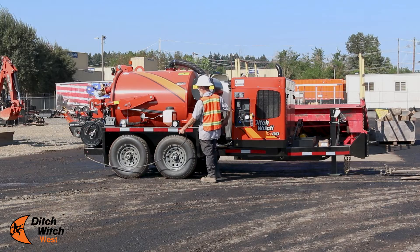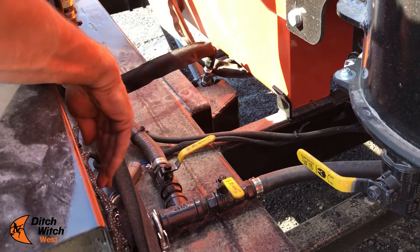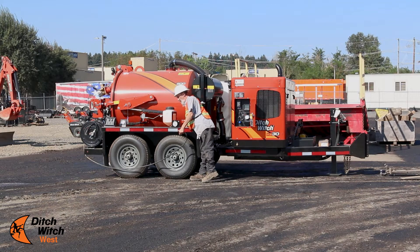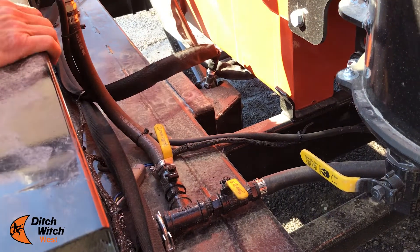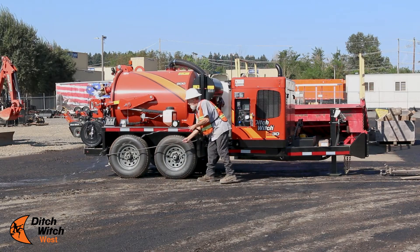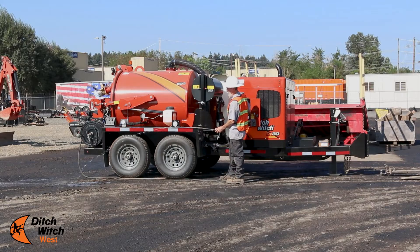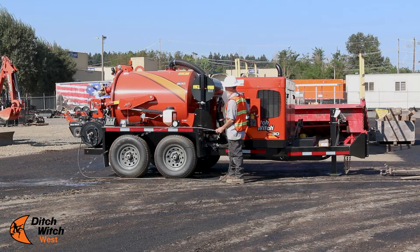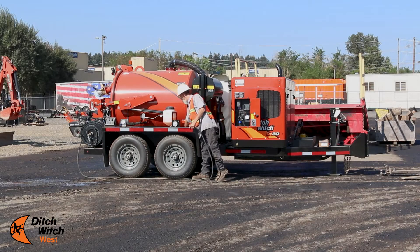We're going to turn the pressure washer off. We're going to close the water tank valve and open the pressure washer fluid tank. We're going to run this water until it turns orange from the windshield washer fluid. As you can see, the color change. We're going to shut the valve.